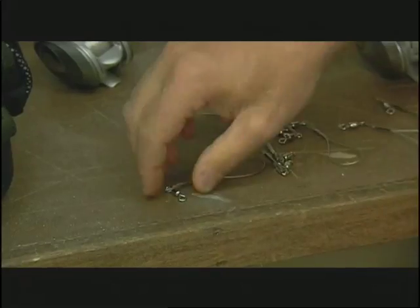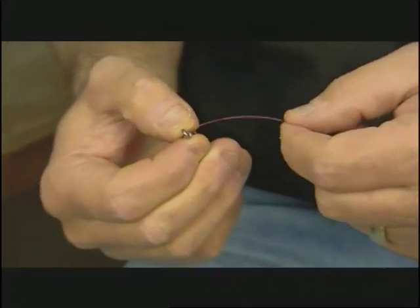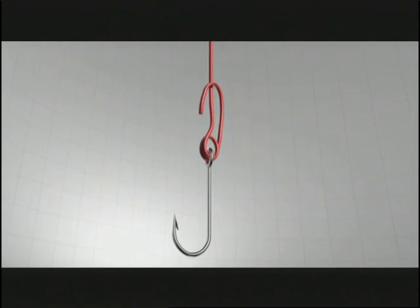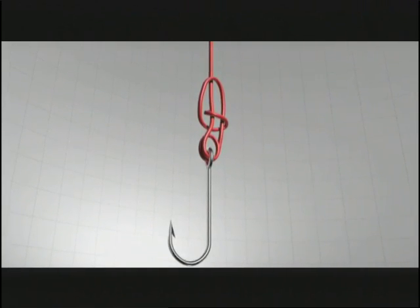If you missed last week's show, here's how you tie the I-Crosser. The first step is to take the line and run it through the hook eye twice, then bring about 8 inches up the main line, go parallel, fold it back toward the hook, and then take the tag end and run it around the parallel lines once.